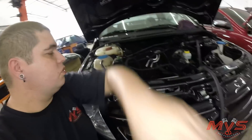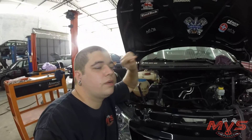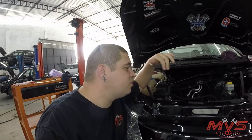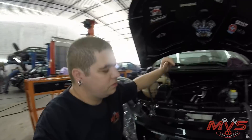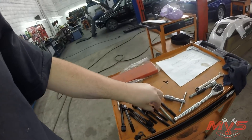Depois de abrir eles um por um, a gente vai ter que mexer no cabeçote. Porque o furo do cabeçote, o diâmetro dele, também é para parafuso de 9 — não serve o 11. Então olha a extensão de até onde a gente vai com modificações. O parafuso original.